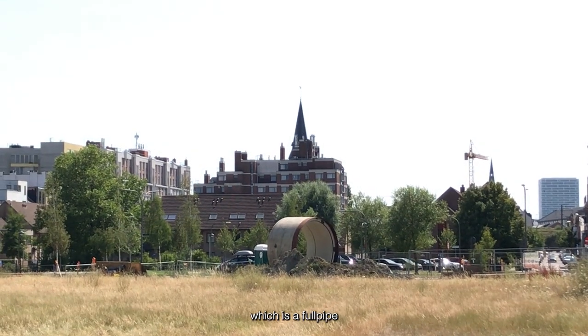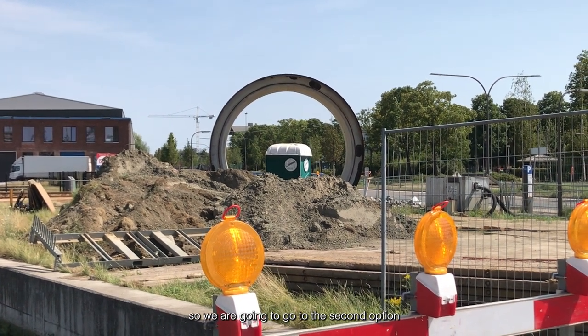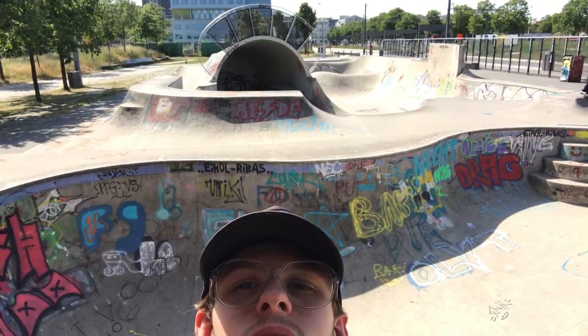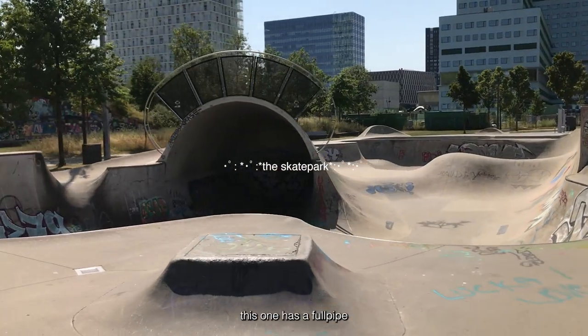We just arrived at our first location that we were supposed to shoot the photo at, which is a full pipe. But it's an active construction site. So we're gonna go to the second option, which is the skate park. This one has a full pipe which we can also use.